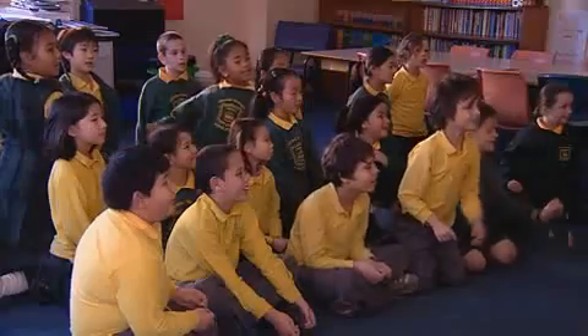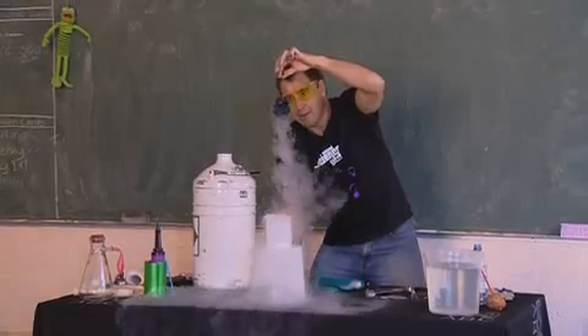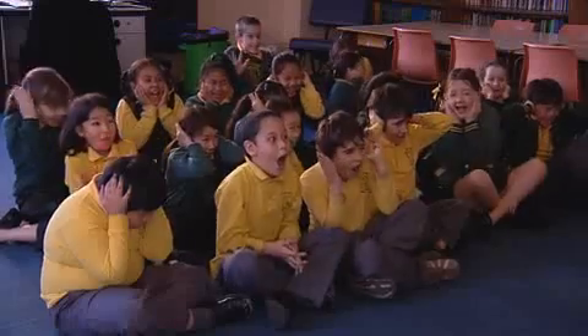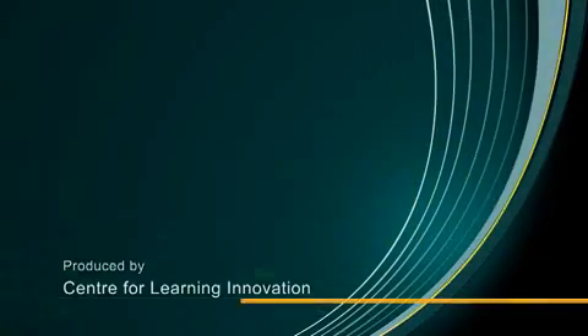That's the end of the experiments. Hope you've had a lot of fun. One, two... The Surfing Scientist is cool and amazing. Hello, Peppy. The Surfing Scientist is the best. The Surfing Scientist. Amen.